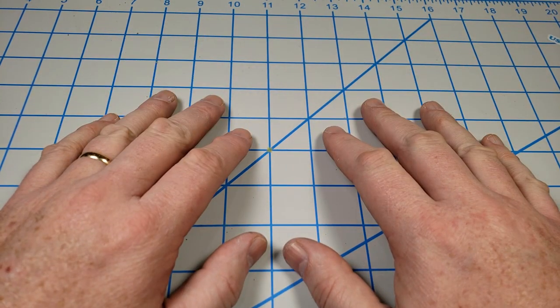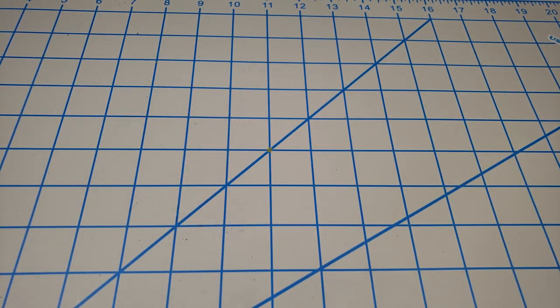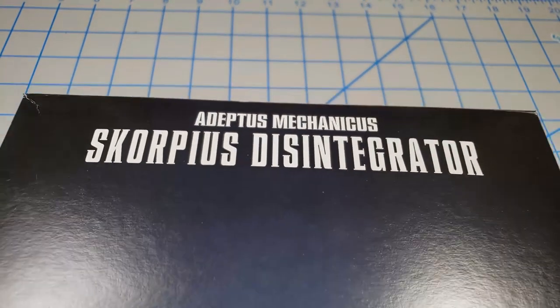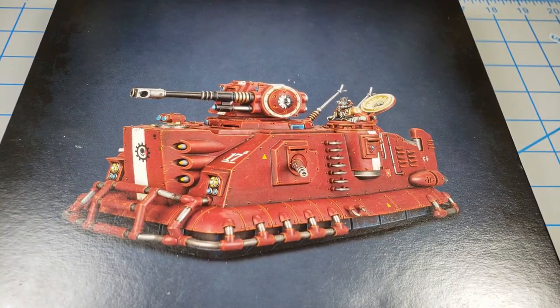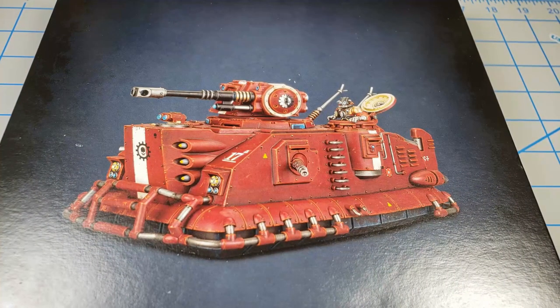Hey, I'm John. Thanks for joining me for this video. In this video, I'm going to be building Citadel's Adeptus Mechanicus Scorpius Disintegrator. How's that for a long title? It's a really cool model.